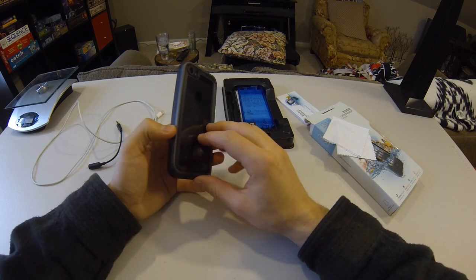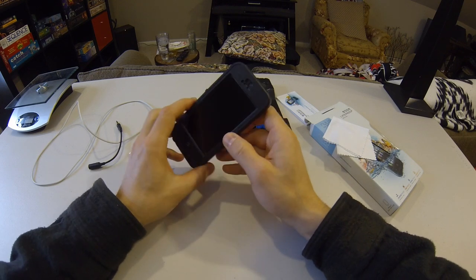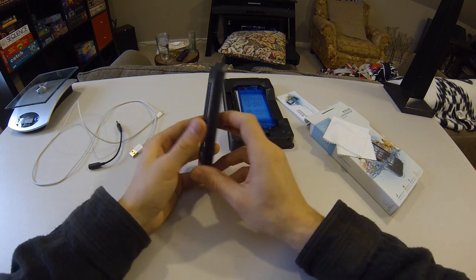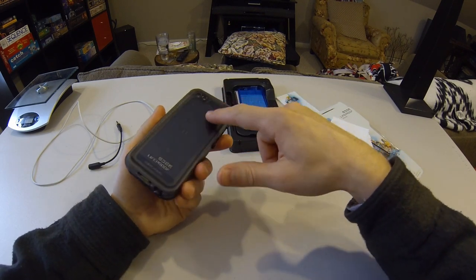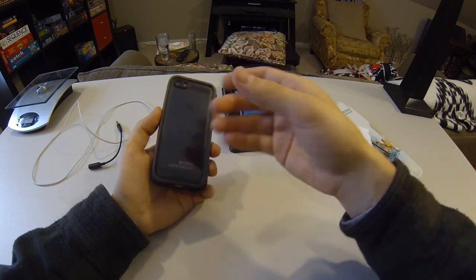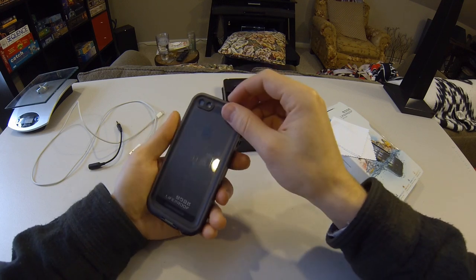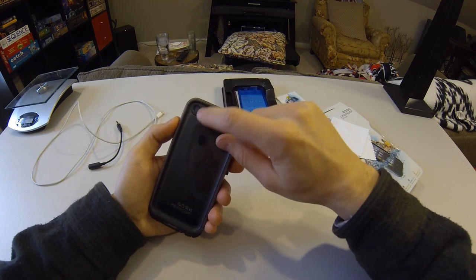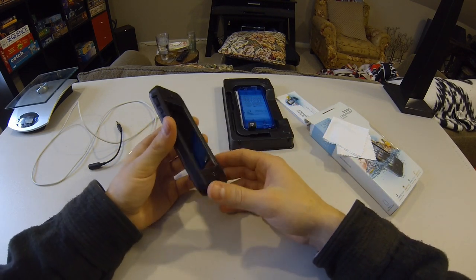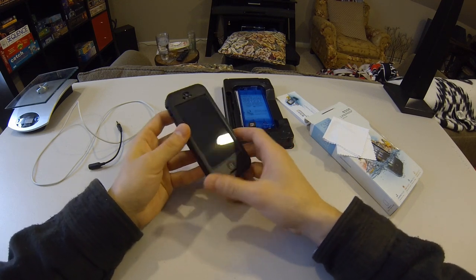I've tested this in the shower — I actually watched some of the Olympic curling in the shower through my phone with this case, and it worked great. One thing I noticed was there was no condensation. There's a very small air gap on the back plastic part of the case and I thought condensation might show up there, but I didn't find any. The lens stays nice and clean and it just kept the water out.